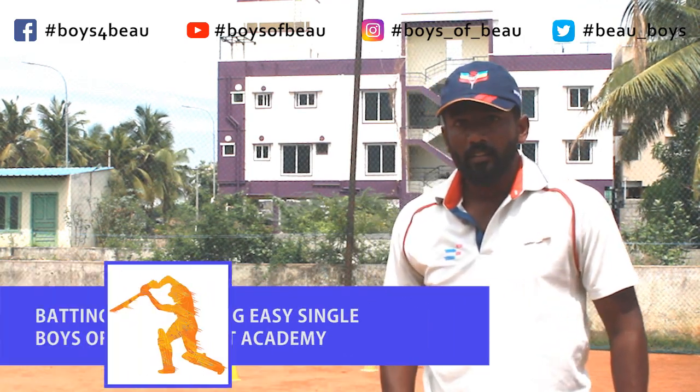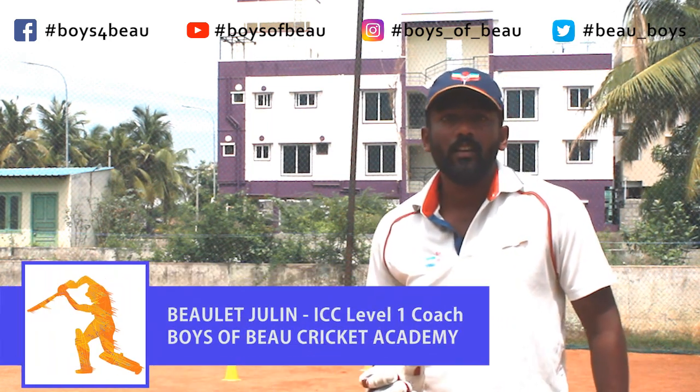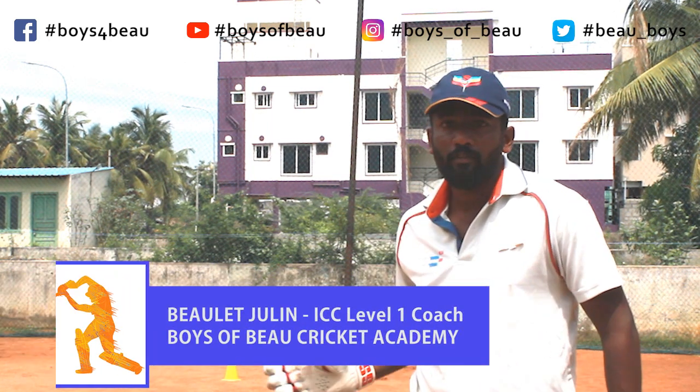Welcome to Boys of View Cricket Academy. Today's video we are going to look at how to make an easy single once you settle towards third man for a fast bowler.